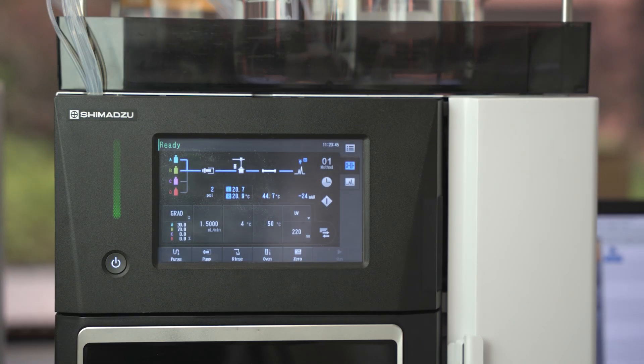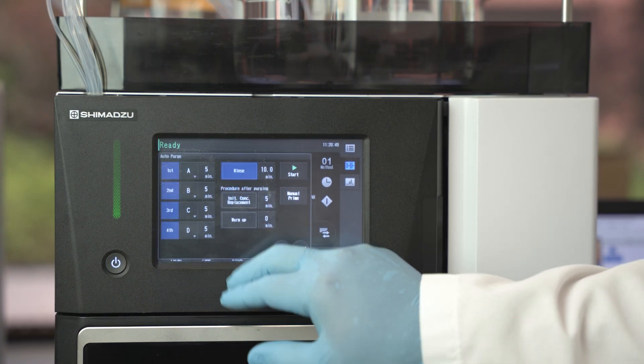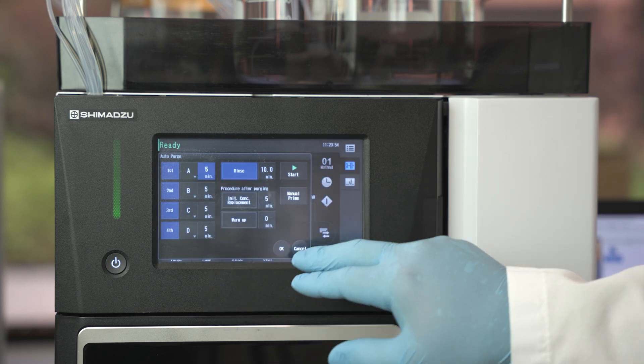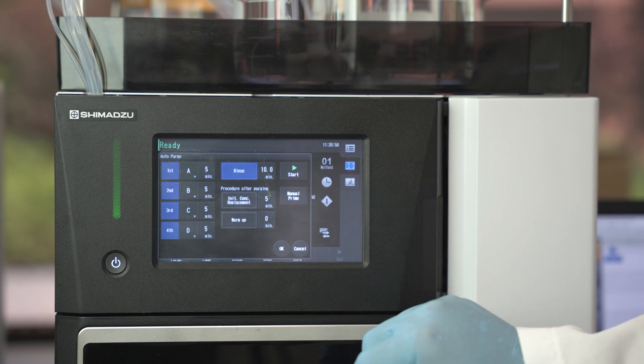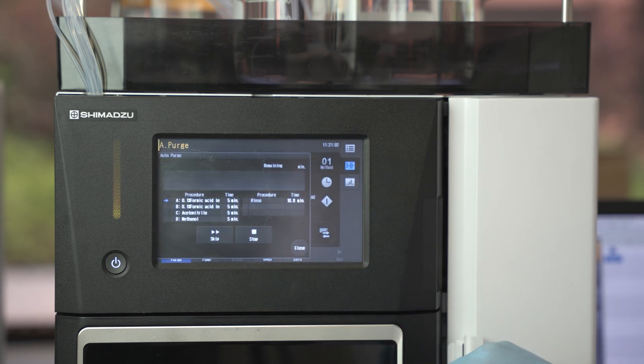After performing the manual prime, we can start an auto purge. Press the auto purge button and use the keypad to set the time to purge each solvent line A, B, C, and D for 5 minutes, and auto sampler rinse for 15 minutes. Press start to initiate the system's purge.